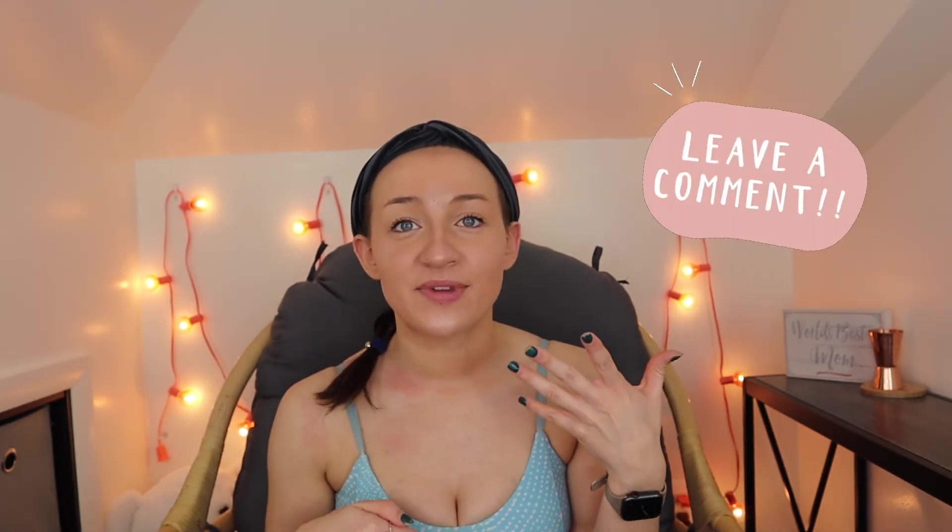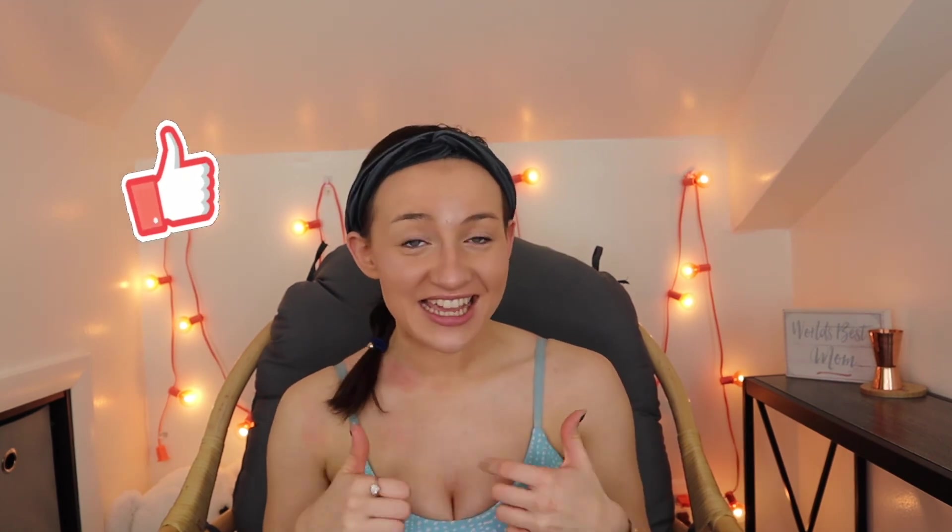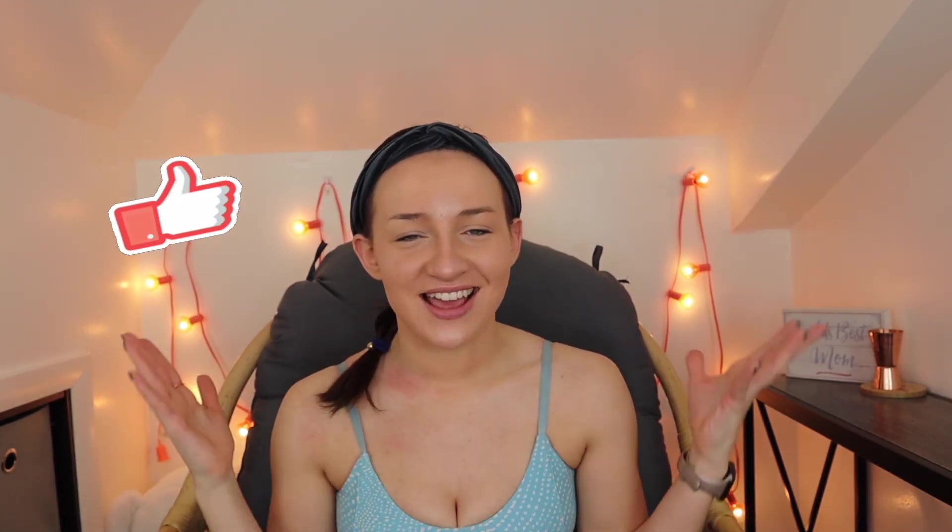That is everything I have for you. I hope you enjoyed today's video and got a lot out of it. If you have any questions, leave them in the comments below and let me know what you'd like to see from me next. Make sure you give this video a like and share with your friends. Stay positive, be active, and most importantly, do what keeps you healthy.